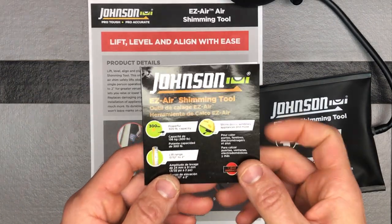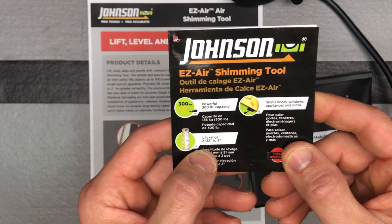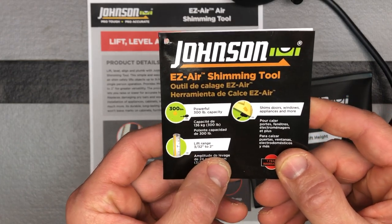So you can see right here — air shimming tool can lift up to 300 pounds, and the lift range is 3/32 of an inch up to 2 inches.